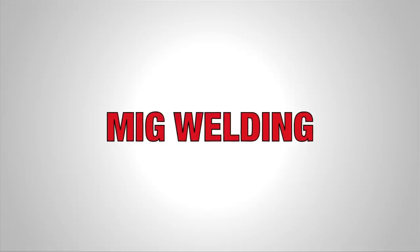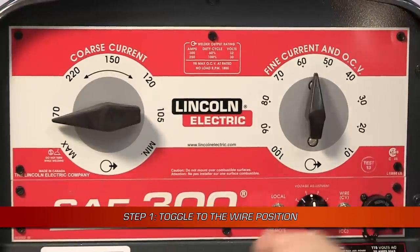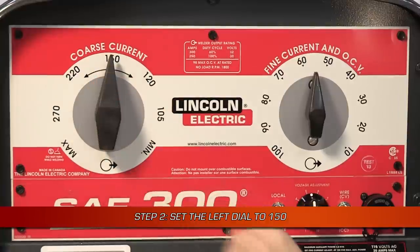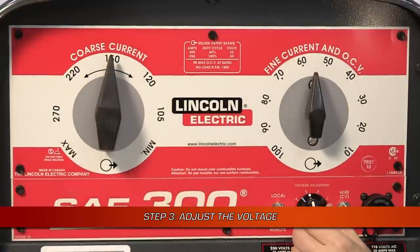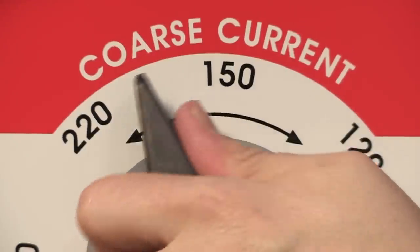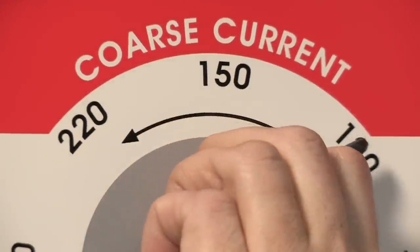MIG welding setup is exactly the same. The wire/stick toggle switch should be in the wire position first. Next, set the coarse current control dial to 150. Then move the voltage adjustment dial to your desired voltage. The left side coarse current control can be moved to the left for a softer arc or to the right for a crisper arc.